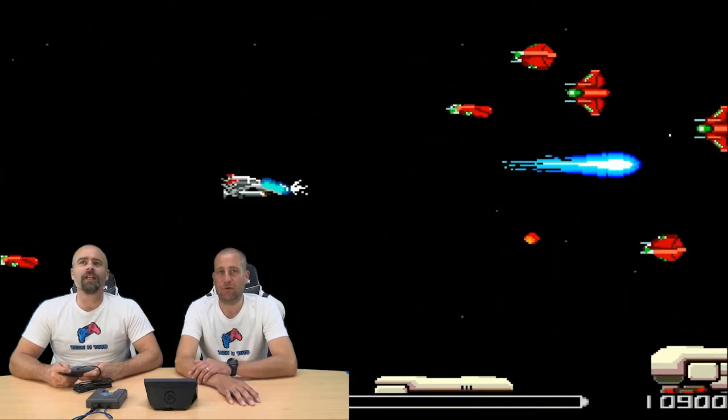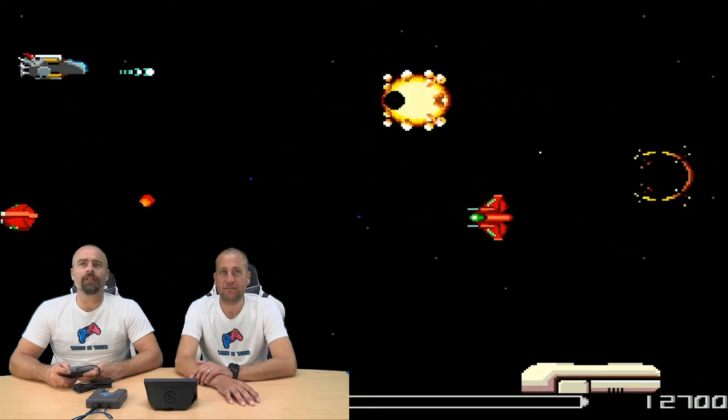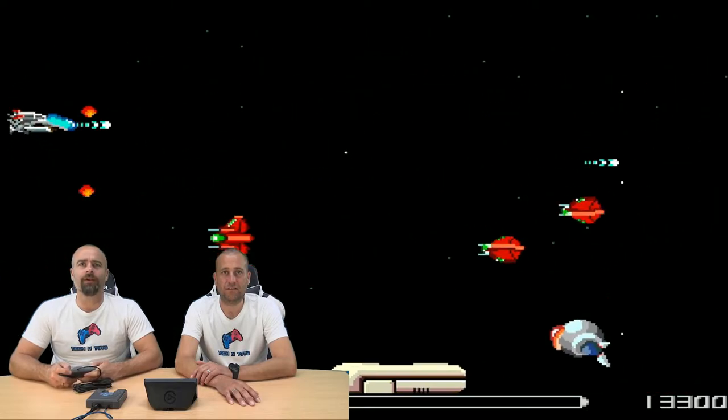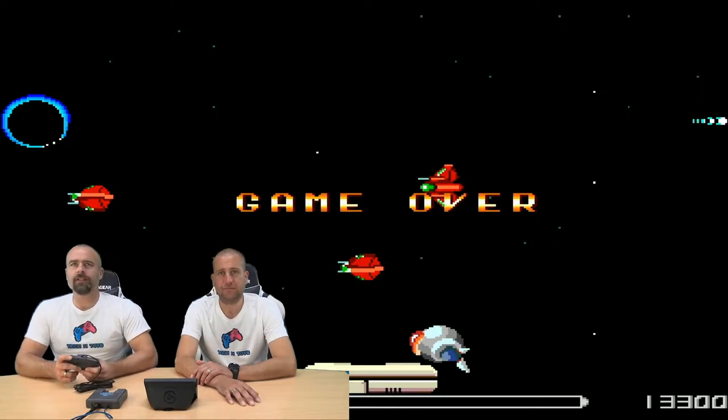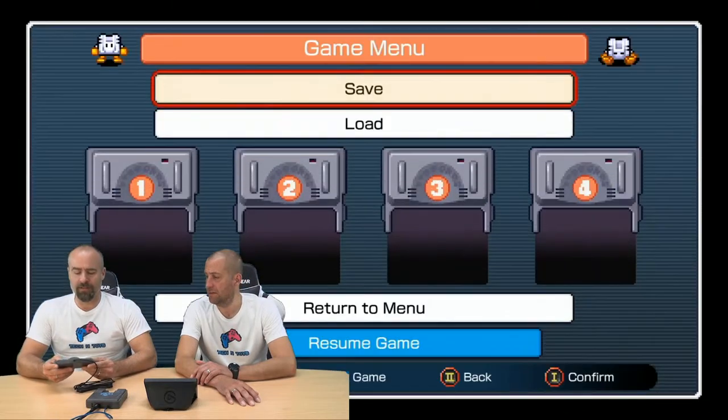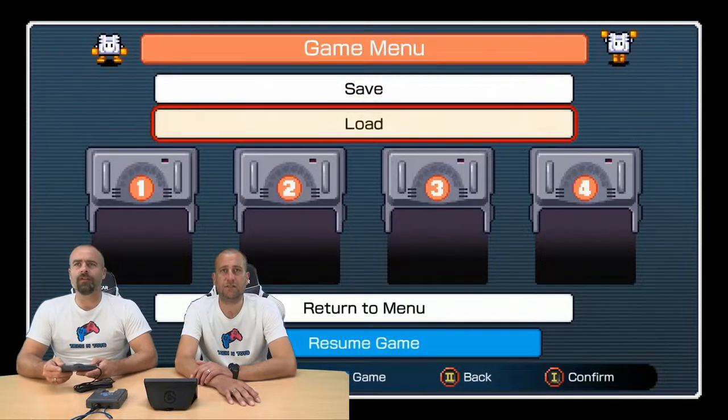I would have liked to have seen — I'll be honest — I would have liked to have seen the other R-Types. I don't actually know if they were ever released on it. Let's have a look and see how we get back to the menu. You can obviously save games, load games. We're going to click back out to the main menu.